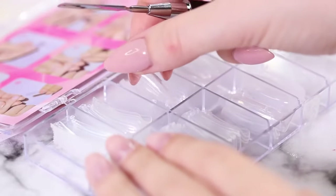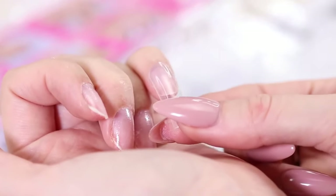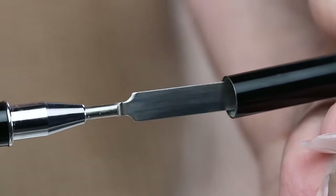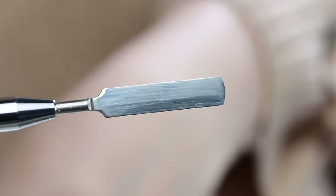To begin, you want to choose a dual form that is slightly larger than the size of your nail. This will help you use the correct amount of poly gel. If your dual form is the same size as your nail, the sides may not get the poly gel, which is incorrect and the nail will be brittle.